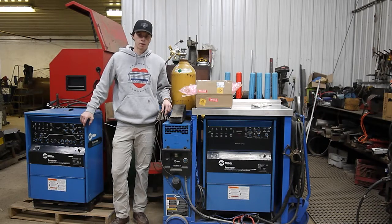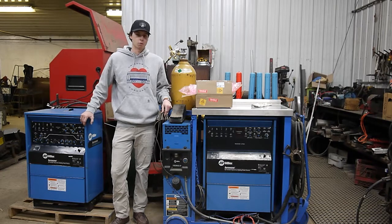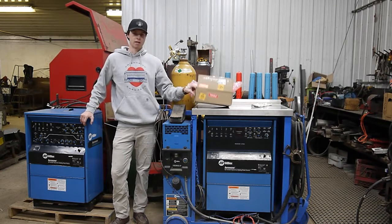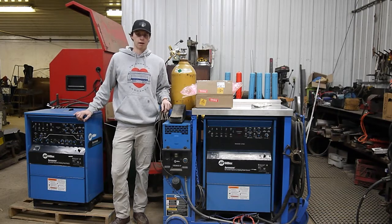Good morning and happy Thanksgiving everybody. I just got back from spending a couple months overseas and I'm very excited because waiting for me was this package containing a couple of repaired electrical boards for my broken Miller Airwave.